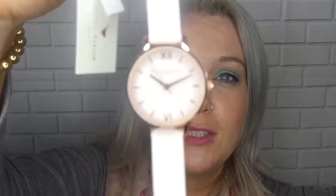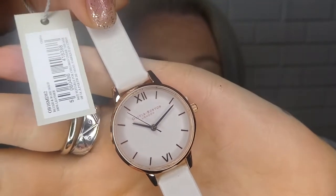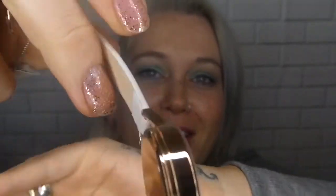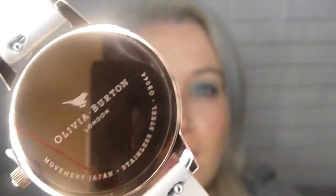Let's have a look at the watch. I love the face on it — I don't like things on the face because it distracts me from looking at the time, so it's just easier to tell the time. And that is the back, and as you can see here is the stamp, and then it has it written across here.